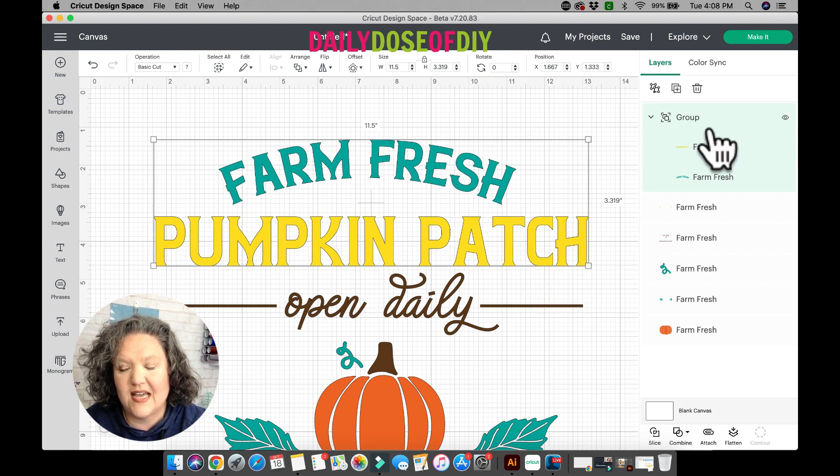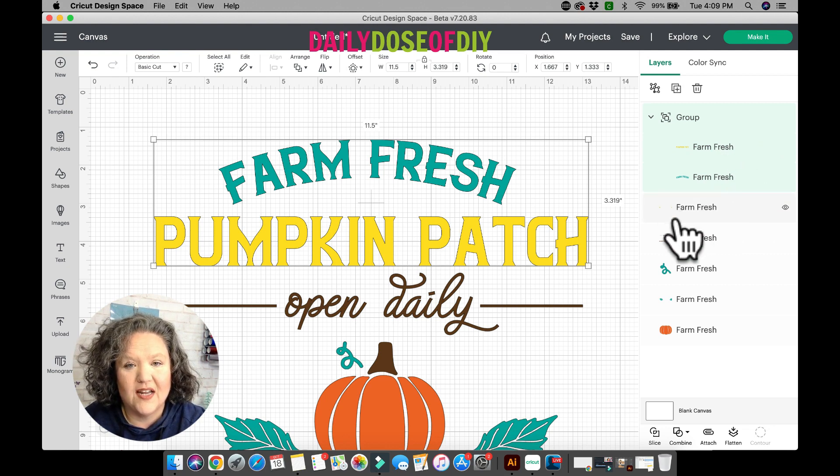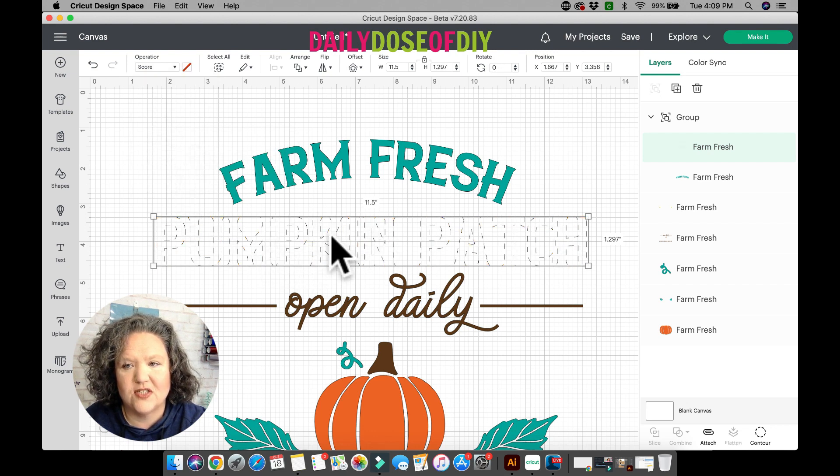Another thing you'll notice is the layers panel looks a little naked. We used to have words telling us if it was going to cut, score, or draw with a pen — and those are all gone. However, you can still see them over on the top menu under Operations. It's set to Basic Cut by default, and if you want to change it to Score you can easily do that. It's just not going to show you that in the layers menu anymore, so you'll look at the top to see and change the functions.